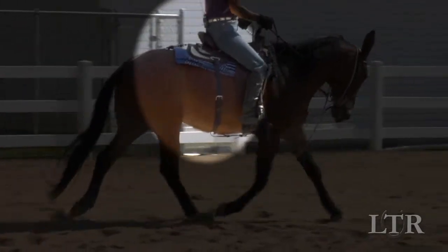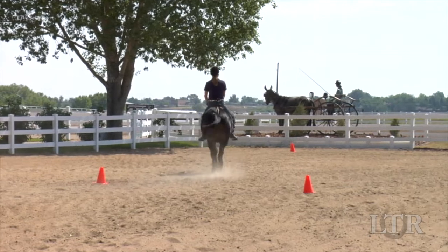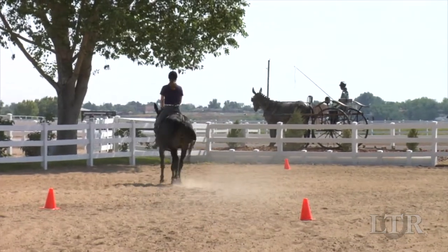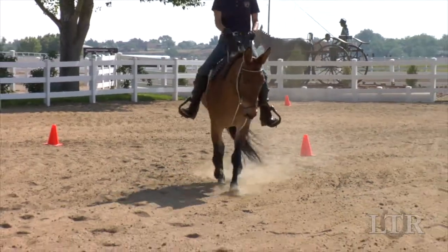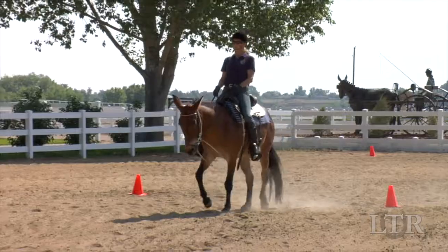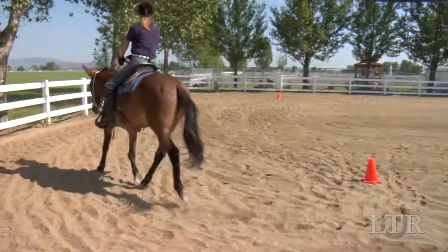Don't try to execute small circles at this stage. Your equine hasn't the physical conditioning nor the balance he needs to correctly execute a small circle. So start with straight lines, large gradual arcs, and slow balance stops. Begin with a very light contact on the bit.